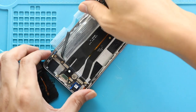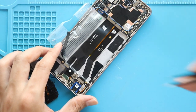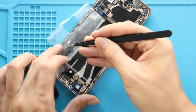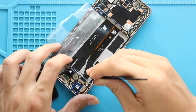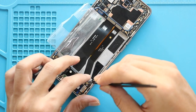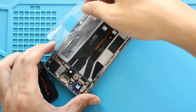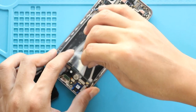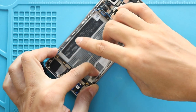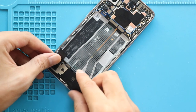Next, secure the battery protective tape and adhesive strip back. Next, secure the speaker cover by adding the screws.